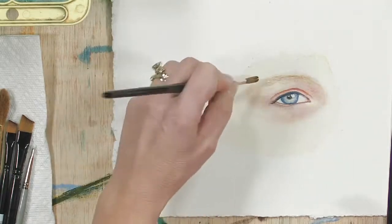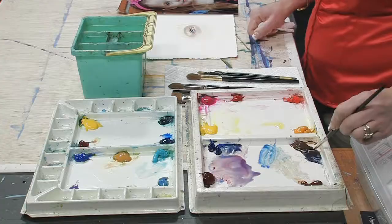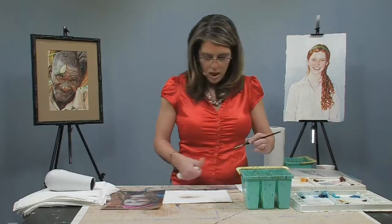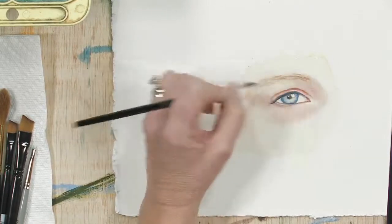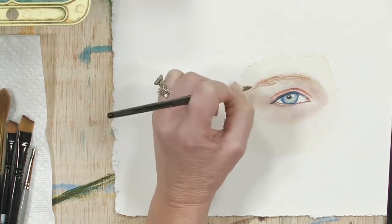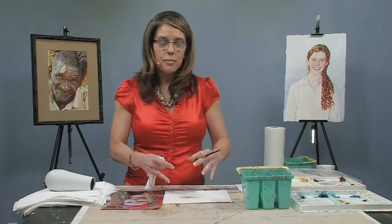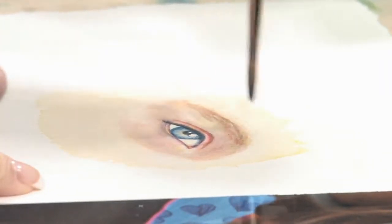While this is drying, I'm going to switch to a number four brush and add in some Burnt Sienna, Opera Rose, and a little bit of French Ultramarine. I'm going to go back into the brows and add a little bit more color. I'm using the tip of my brush to draw the hairs for the eyebrows in, and now that I've gotten them in, I want to soften both sides of the eyebrow so that it appears very soft.